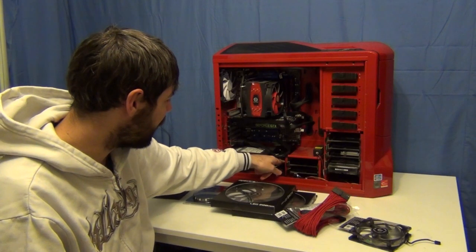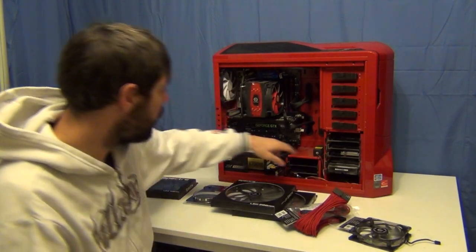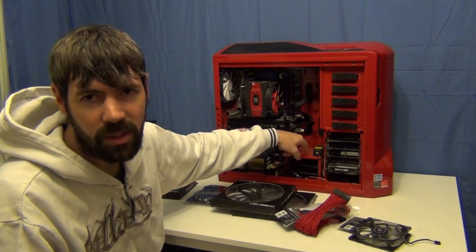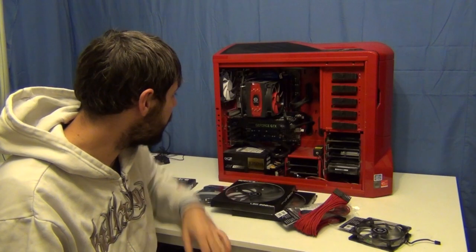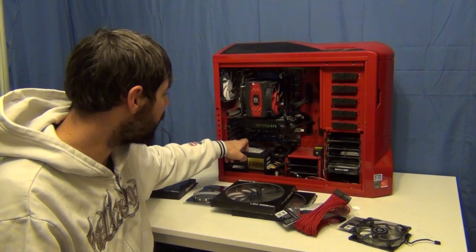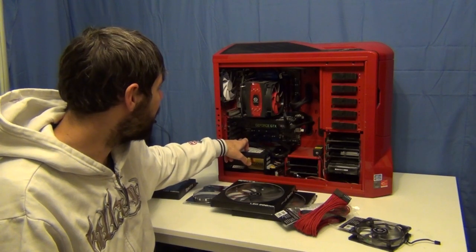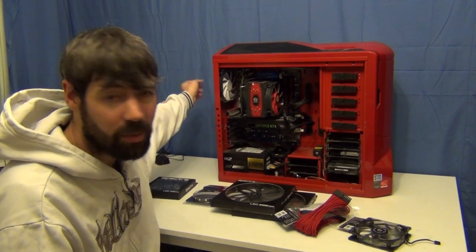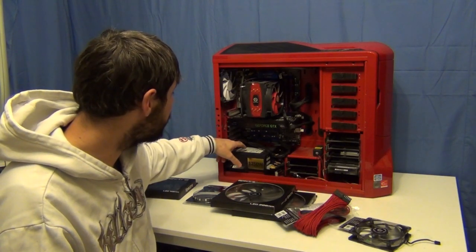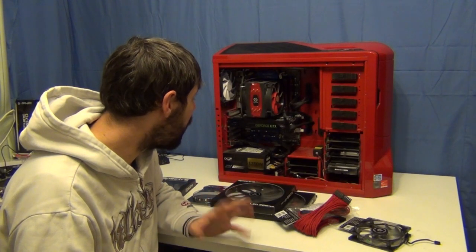I'm going to do a bit of cable tidying down here because it's a bit of a mess. I'm also going to get rid of the hard disk drive cage because I'm not using it — it doesn't need to be there, so I'll get rid of that and tidy it up. I might even get rid of my USB 3 rear I/O bracket because I haven't really got any use for it; if I use USB 3 I'll just use them from the motherboard. So yeah, I'll get rid of that as well, just to tidy up the cables and make it look a little bit nicer.